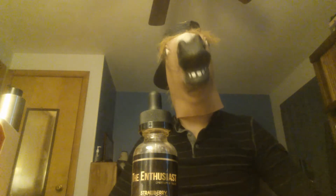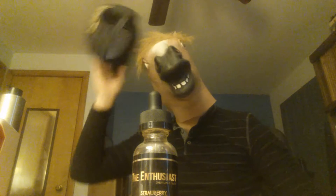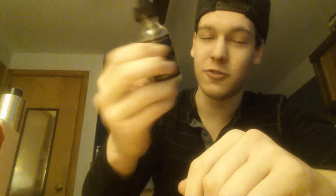This mask is hot as shit — that was the worst idea I've had today. Alright, so today I'm doing the Enthusiast Strawberry Dream Cone and I'm gonna review it real quick. It's 30 milliliters, zero milligrams.